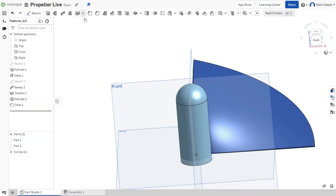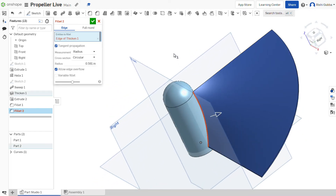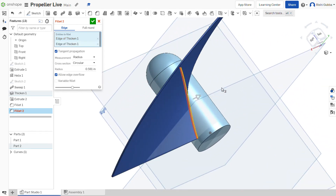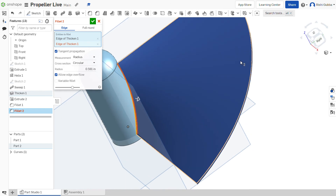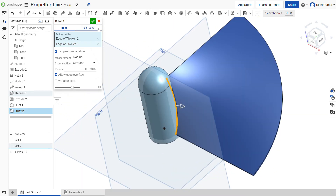After that, click on fillet and select the edge of thicken 1 and the edge of thicken 1 too. We're going to make the radius 1mm. Then click on the green tick mark.